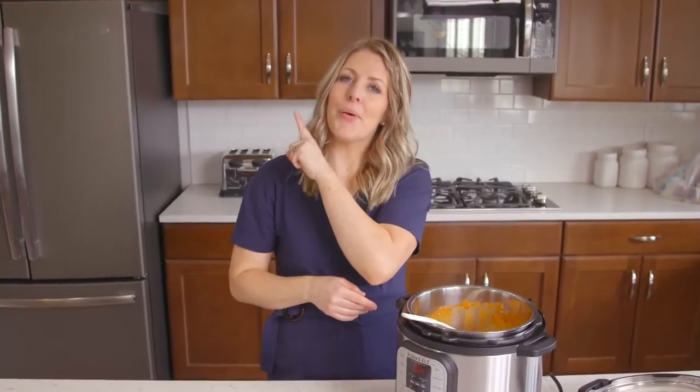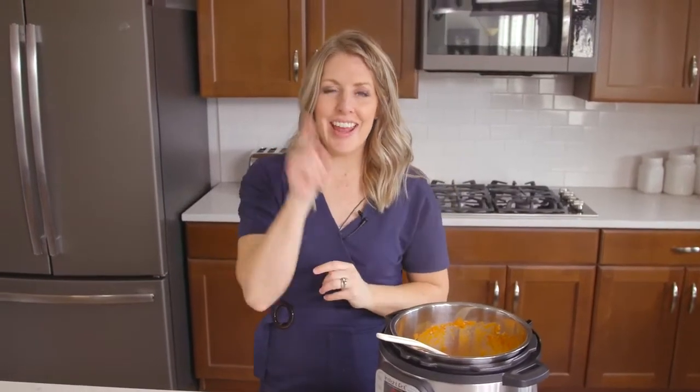Simple, easy keto recipes. If you want more easy recipes, make sure to watch that video right there, and I will see you guys next week.